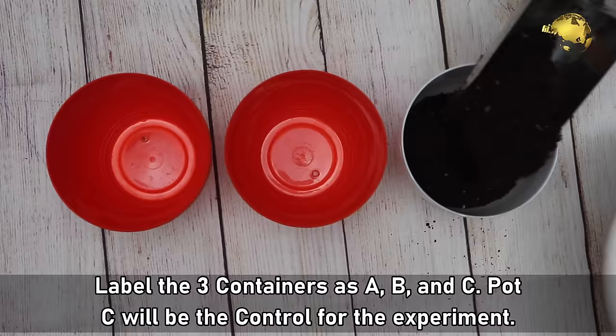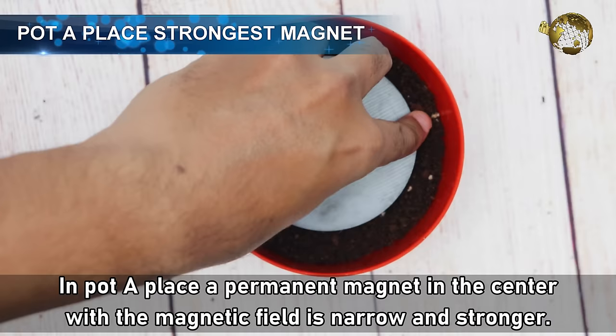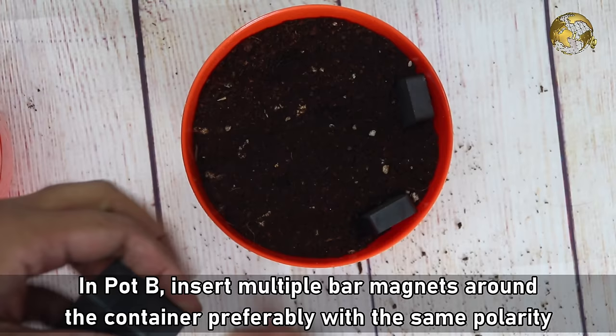Now the Procedure. Label the three containers as A, B, and C. Pot C will be the control for the experiment. Fill the three containers with identical potting mix. Then in Pot A, place a permanent magnet in the center with the magnetic field being narrower and stronger. Then in Pot B, insert multiple bar magnets around the container, preferably with the same polarity facing the plant, so as to create a uniform magnetic field.